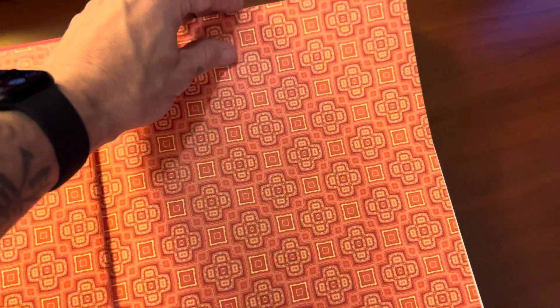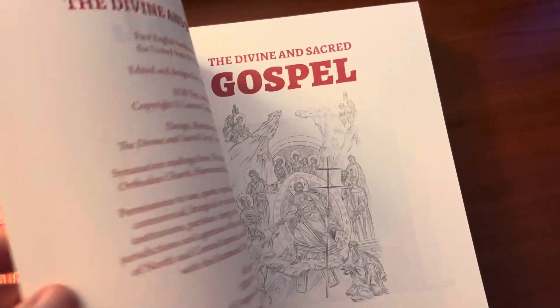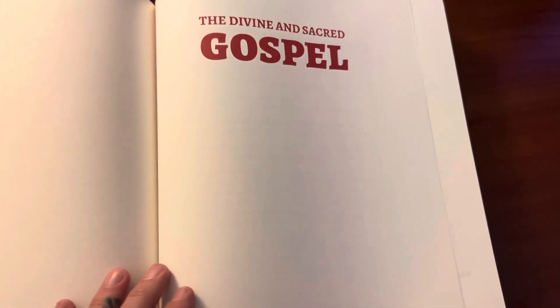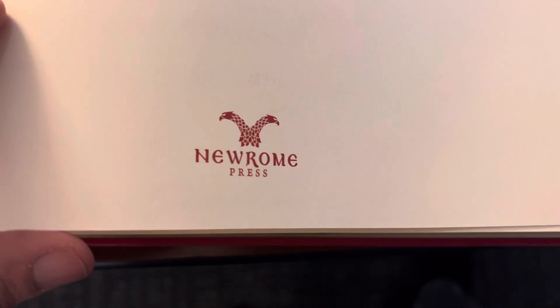It's got these beautiful end sheets. It's got a perfect hinge so it lays flat no matter where it's at. Look how beautiful and detailed — the detail, the artwork, just amazing. This is probably one of the finest Bibles I've ever had my hands on. And it's just amazing. This is done by New Rome Press.